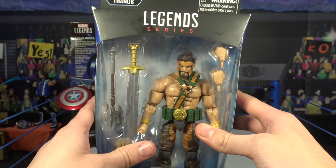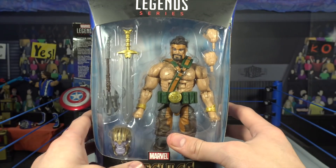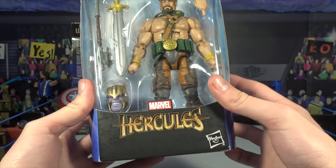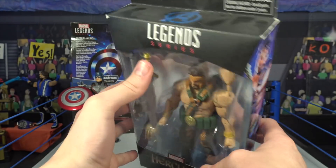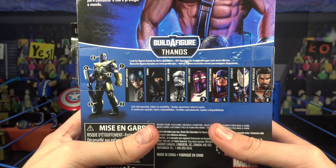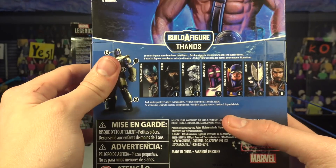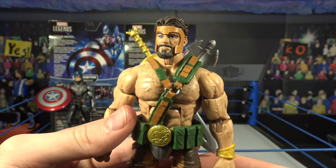Next up we're going to get into Hercules, and at the end of the video we will be putting together Thanos, so stay tuned. Hercules comes with a bunch of accessories and some interchangeable hands, which are going to be really cool. There's a pretty cool logo, the Avengers spot varnish logo on the top, and on the back you can see all the figures in the series, plus the Thanos parts that come with certain figures.